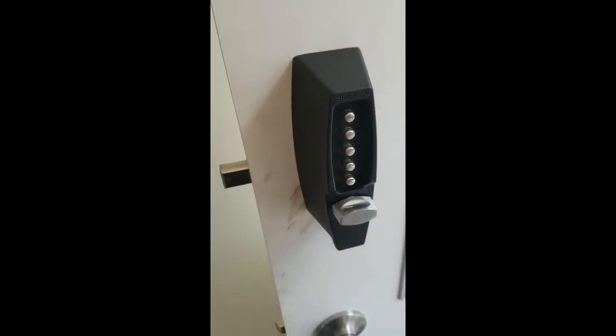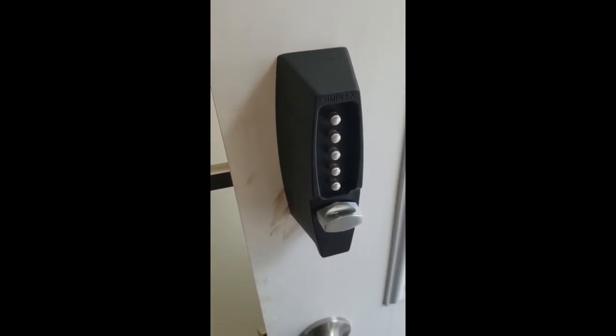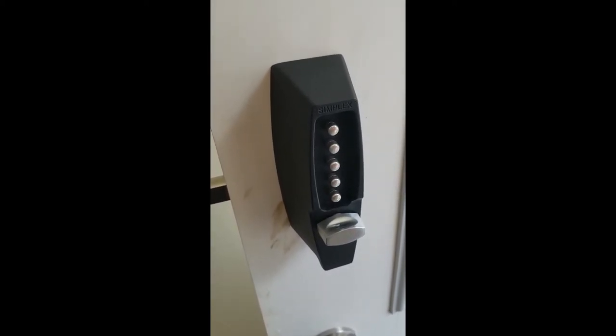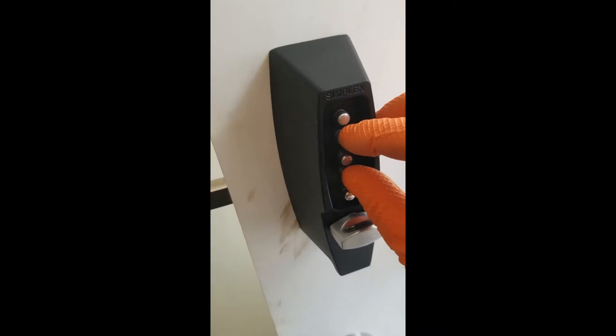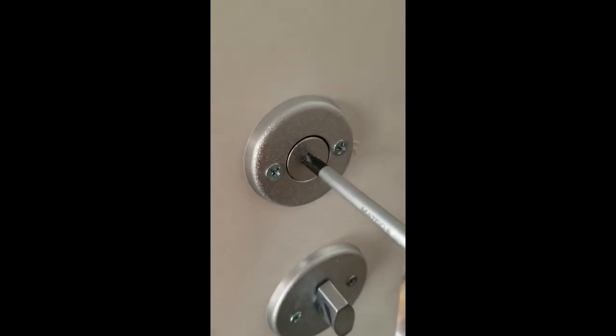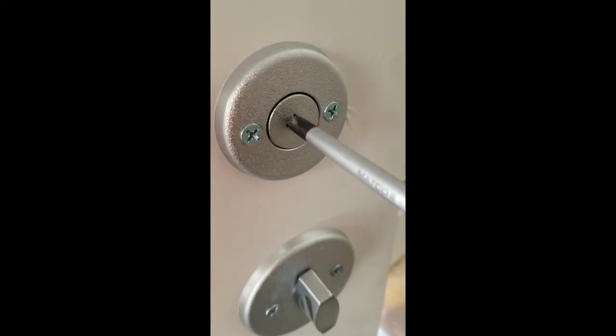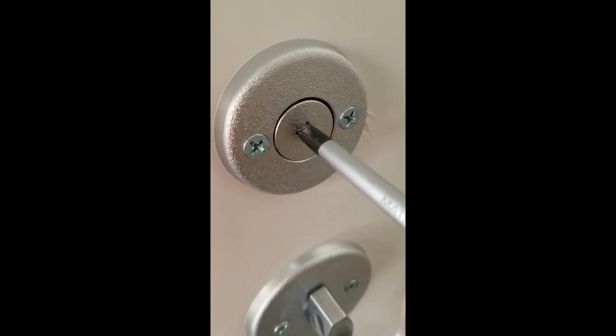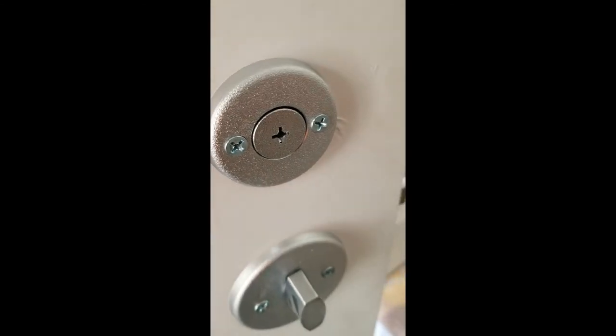Whatever number is in there — if it's 152, 324, 5324, whatever your number is. The factory preset on this one is two, four together, and three. Then what you want to do, you come inside. You're going to see this center slot where you can put a screwdriver. I'm going to turn this clockwise — you can hear ever so slight click. Now the lock is reset.